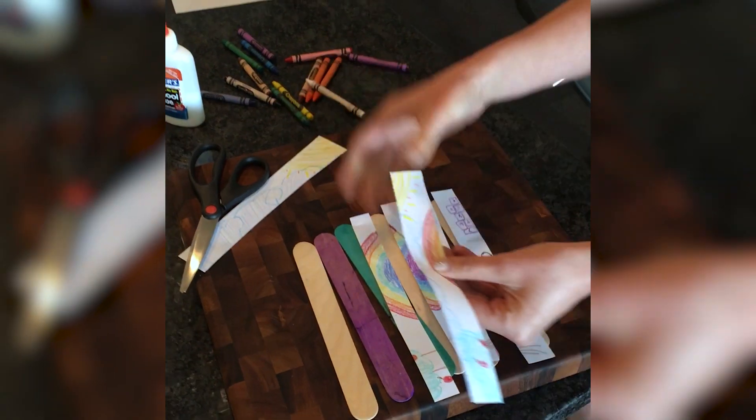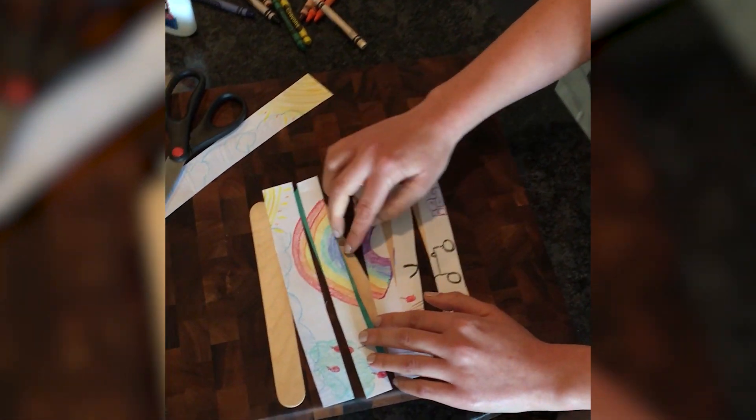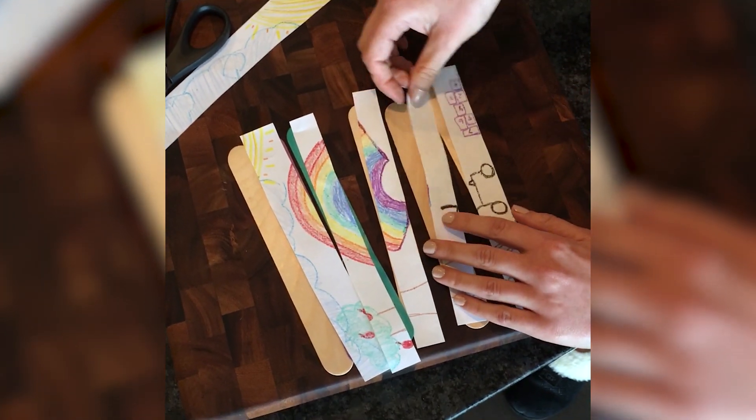As you can see, I now have a piece of my picture on each of the popsicle sticks.